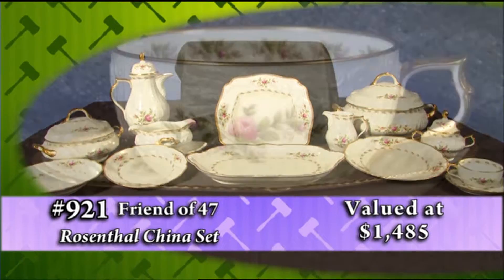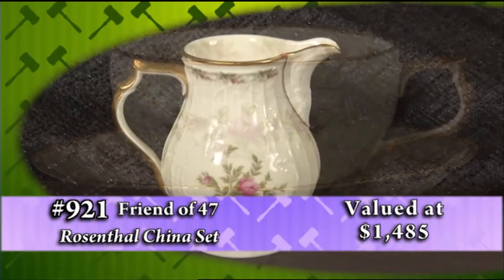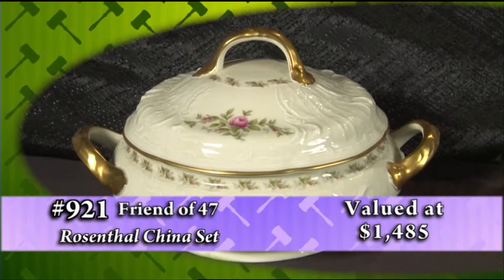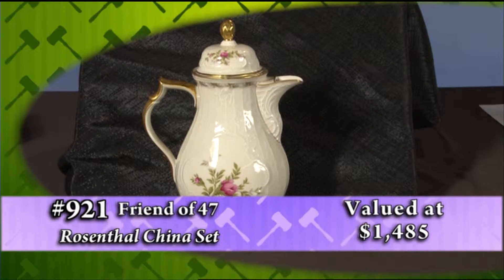In addition, there are eight additional accessory pieces which include a creamer and sugar, gravy sauce bowl, two vegetable bowls, a large platter, a large soup tureen, and a coffee pot with lid.